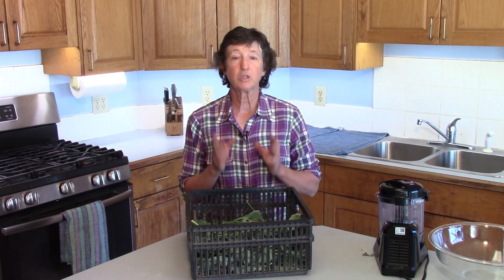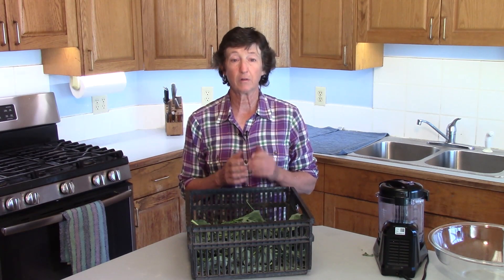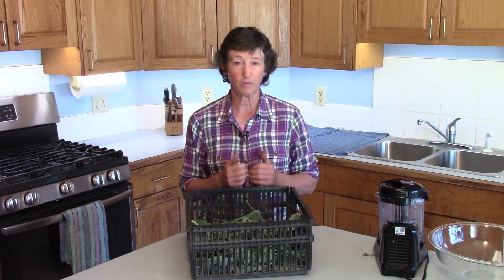Broccoli leaf powder is just as good as kale or other greens powder, but it is made from the extra leaves from your broccoli plants. My name is Lynn Gillespie and I own and operate 11,000 square feet of outdoor gardens and 9,000 square feet of organic greenhouse grow space. Here on the farm we grow lots of different greens and make lots of green leaf powder.